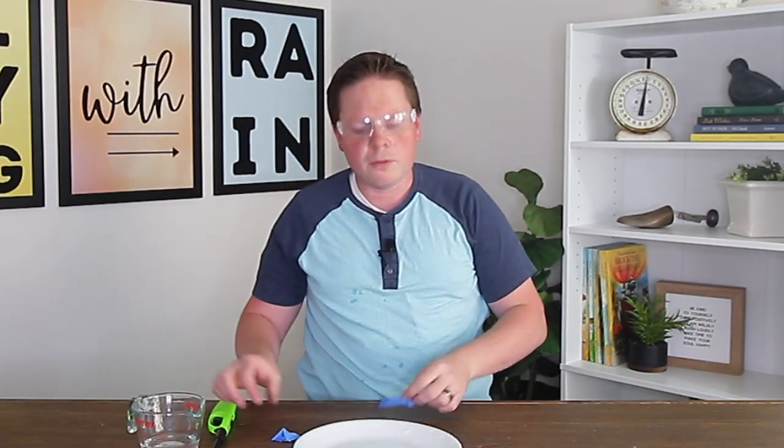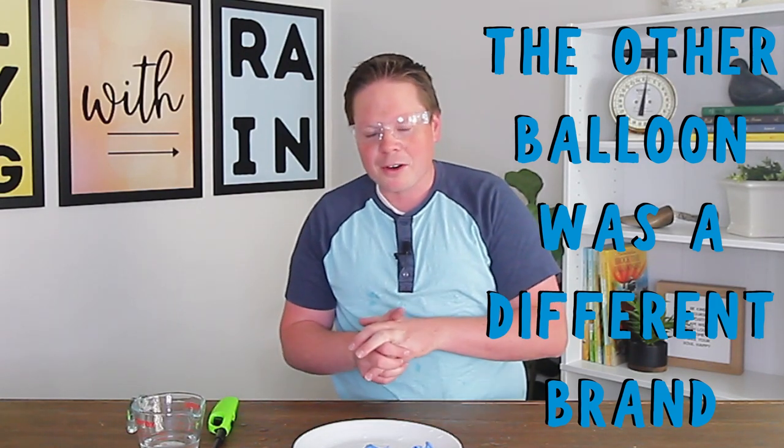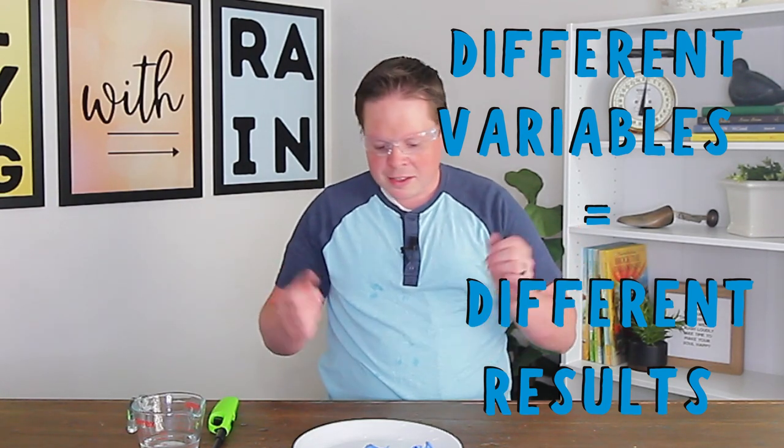Well, there you go — failure number one! It doesn't always work, and just like all experiments there's one for the blooper reel. Just like all experiments you have variables. With this one, I even went out in the garage and held the flame there for a good 30 seconds to a minute to see if it would pop with the water in there, and it would not pop. This time it popped. Science experiments — you can have the same materials, do it the same way, and nine times out of ten it gives the same result, and then sometimes it doesn't.